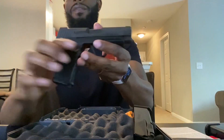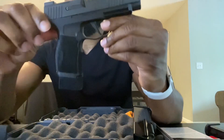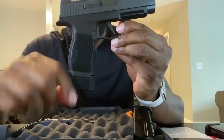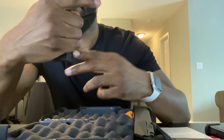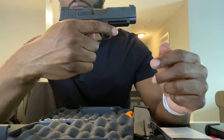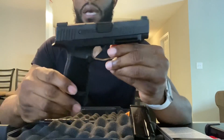I'm going to show y'all what it looks like with the 15-round mag in it. There we go — not too bad. You see a little bit hanging off but nothing crazy. It fits pretty nice and the ergonomics on this are great. I'm really excited about this one.